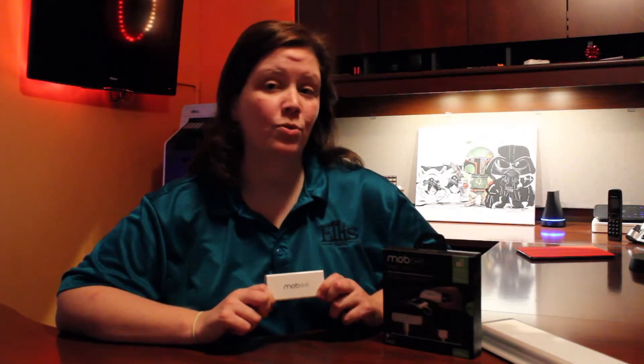It recharges via USB or wirelessly through inductive charging technology, which means you can use any Mobi flat charging surface, like the Magic Feet, to recharge it.